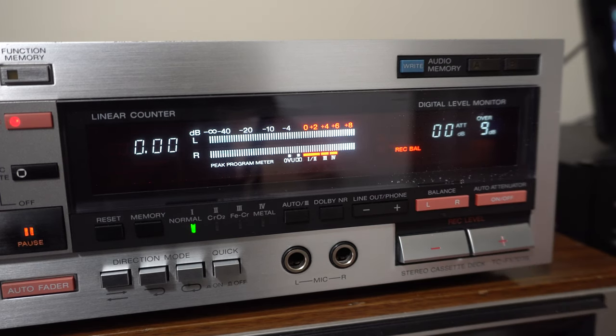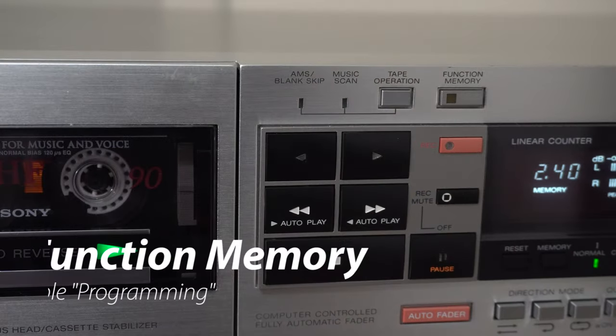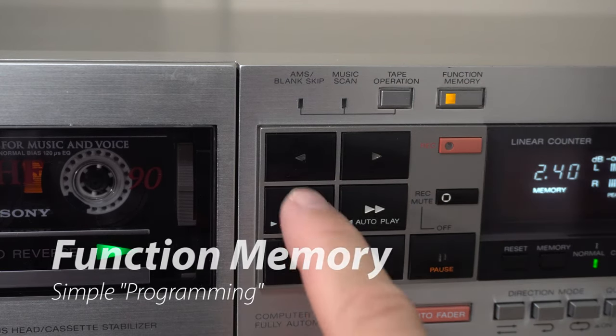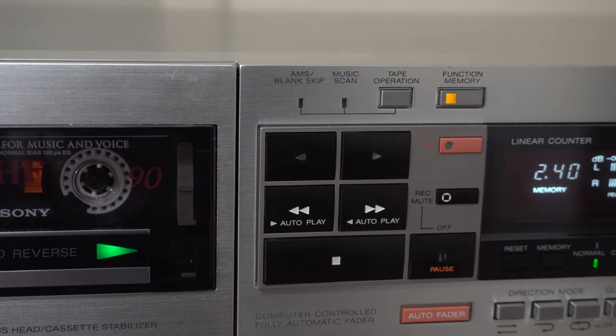I could see the memory slots being useful if you have special settings for different sources — like a really hot CD player versus a quieter phono, or making different tapes for car versus home. Is it better than a traditional analog dial or slider? I don't think so — I actually kind of prefer those. But if you're going to go digital, it's nice to have memory options. There's also a function memory button where you enter a series of commands like rewind and then play, and it'll execute all those commands.